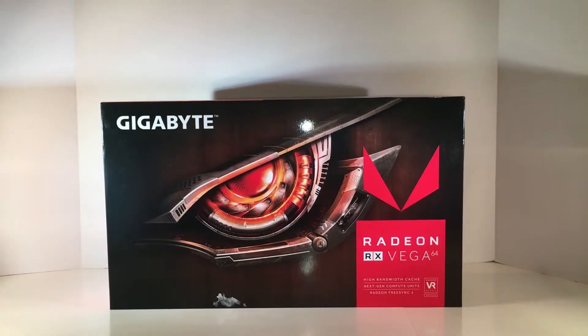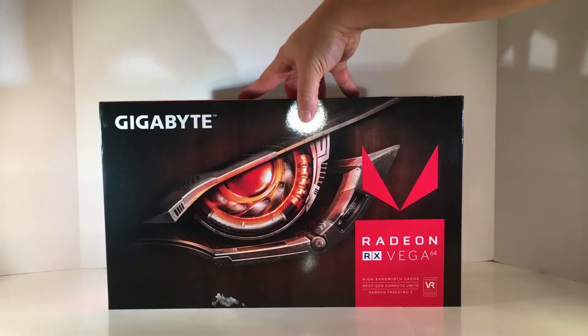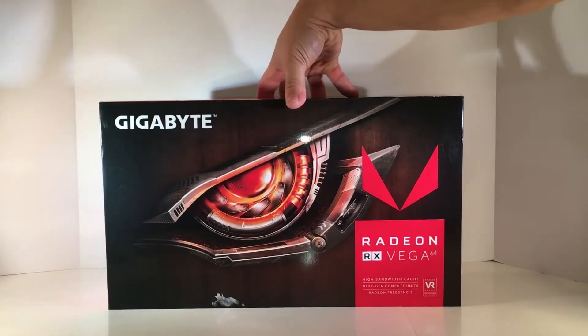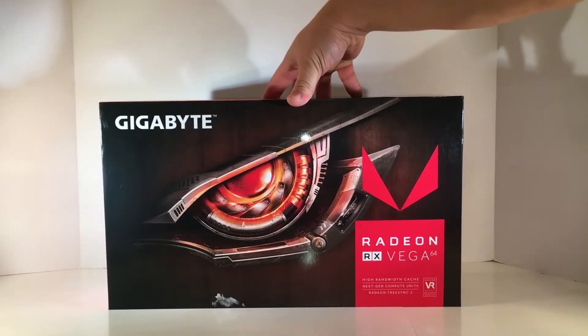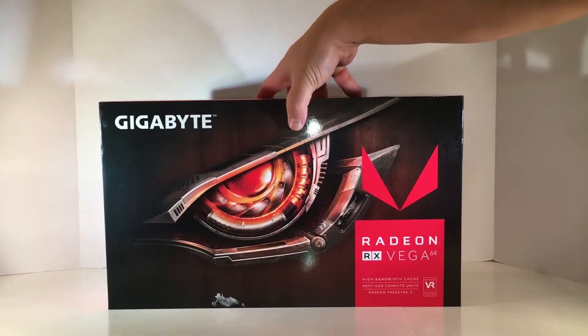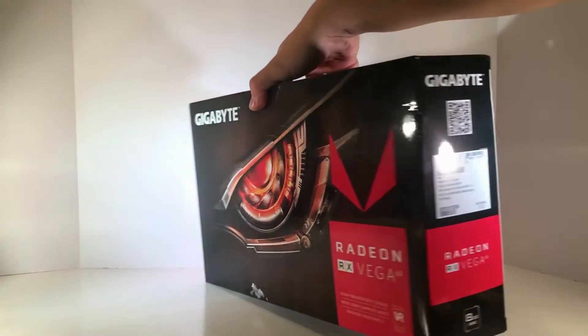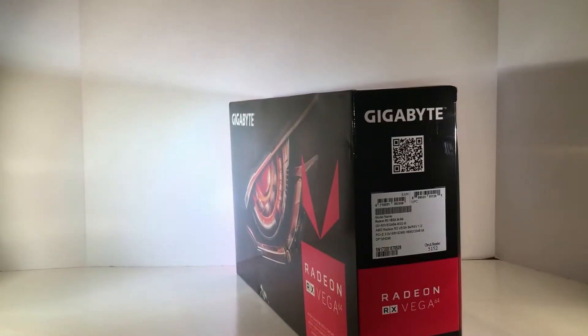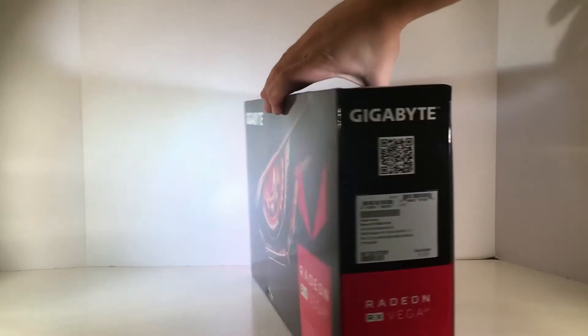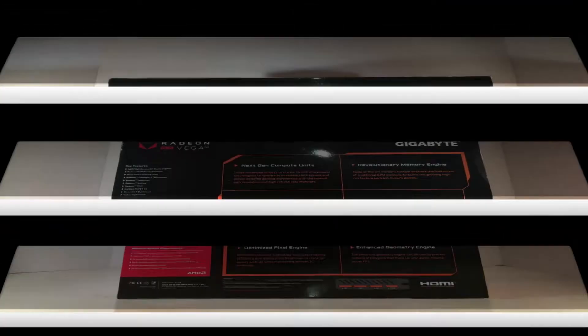Unfortunately I won't have that on the card, but I'm actually kind of relieved that I got the reference card because I'm taking the actual cooler off and installing it in my Rath build — you'll find pictures of that on the website — and custom-looping the entire thing. So that's the front of the box, explaining what the product is, the serial code is included here, and of course the very back of the card itself.